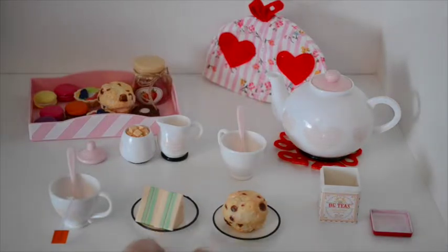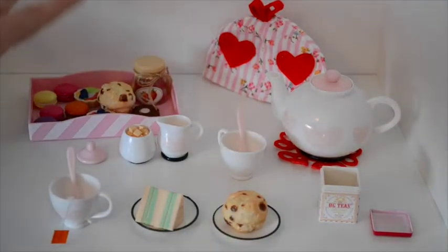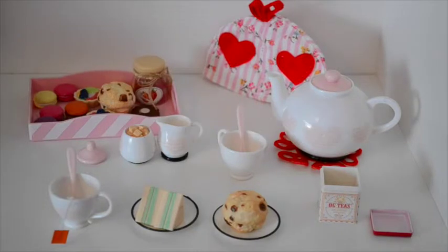As you can see here, it comes with two plates, two cups, a teapot, a creamer, some sugar, a tea tin, lots of treats, a tray, and a tea cozy. I'm so overwhelmed — I don't even know what to say, it's so cute! Let's go through all the pieces.